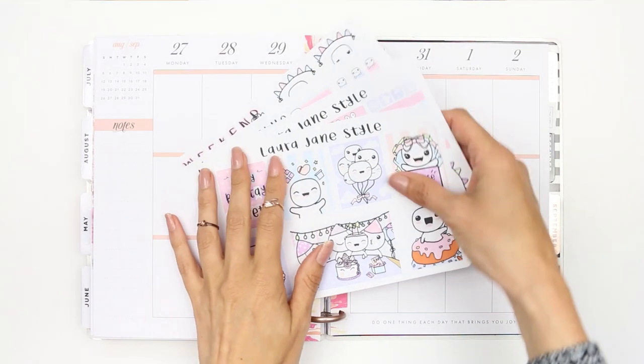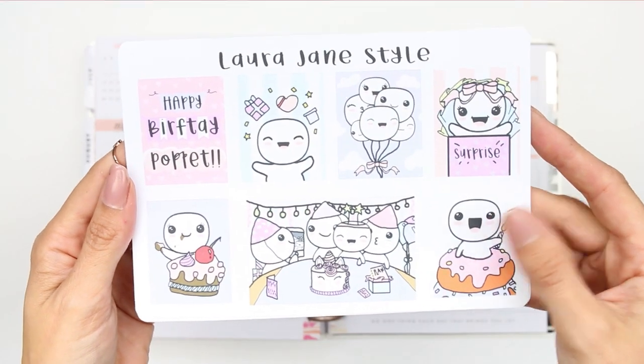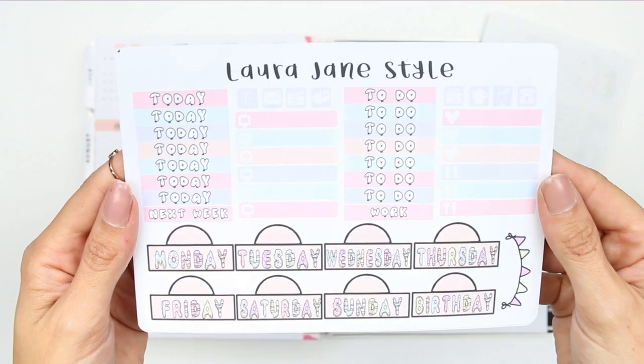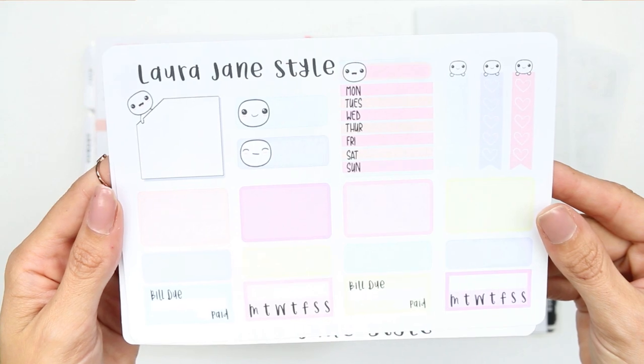Hello guys, welcome back to my channel and to another Monday plan with me. This week I'm using the Pop It Birthday kit that was available in my shop, as I have got a really special birthday happening this week. I'm just going to give you a quick flip through of what was included in this kit.